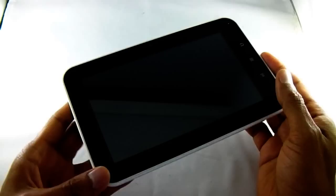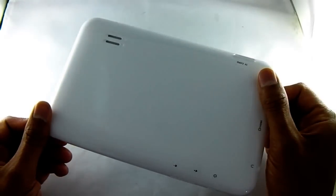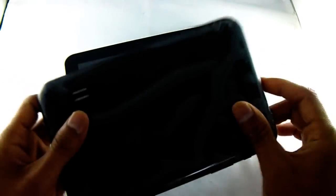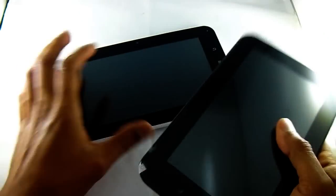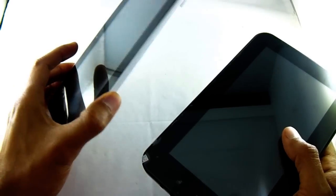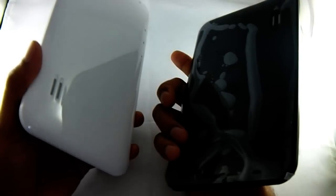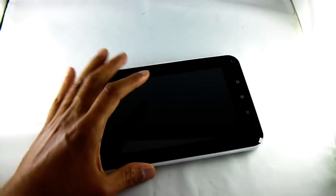This comes in two varieties. It comes with the white back — that is our 4GB version. And we've also got the 8GB version, which comes with a black back. So that's the only difference; apart from that they're identical. So the white back is 4GB, black back is 8GB.